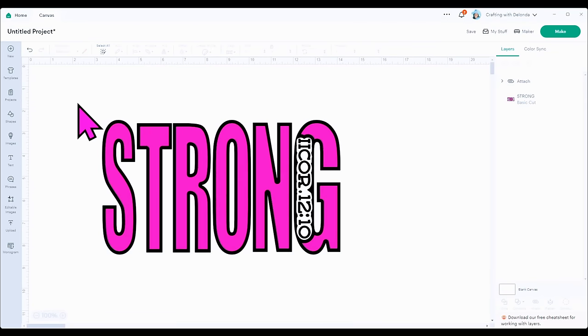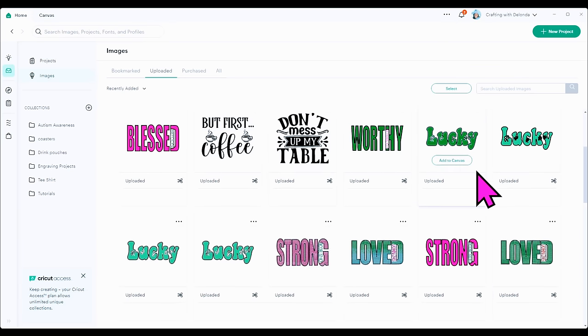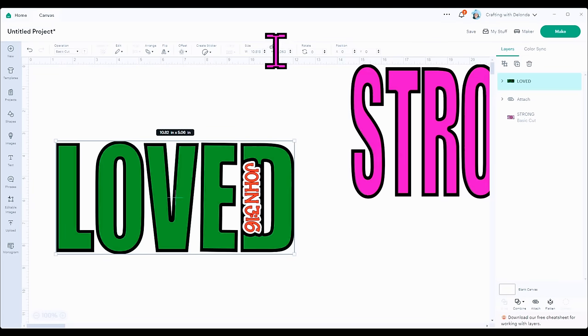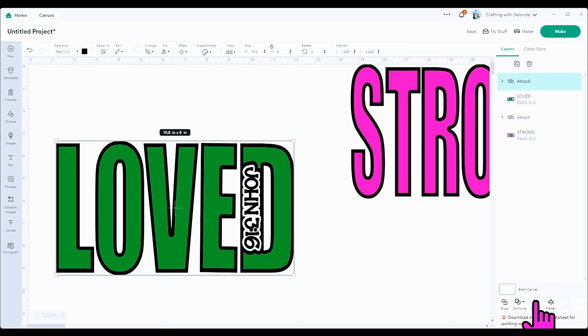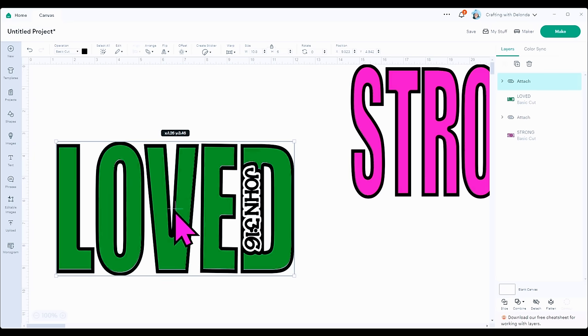I'll take all of this and move it to the side, then do the same thing with the second file. I'm also going to do infusible ink with the word Loved, using the SVG of the template. I'll add it to my canvas, click view, and make sure the size matches — 10.8 by 6.0. Now I can ungroup it, select the scripture and outline, attach those two together, and the green layer will be separate.